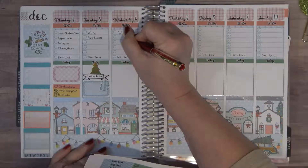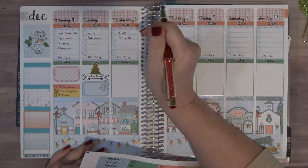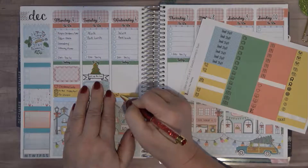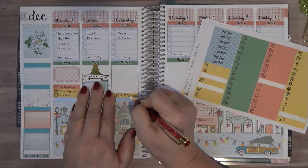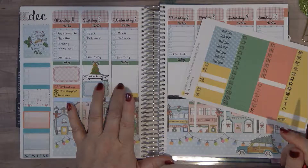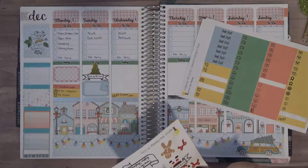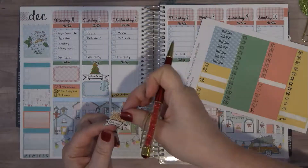So now we are on to Wednesday, which is again work, and pack my lunch. I am going to put the banner across because when I get home from work we are going to go around the neighborhood and look at some of the Christmas lights. I also bought cookies to bake and I have not baked them yet, so we are going to use this little gingerbread man and bake some cookies this day.